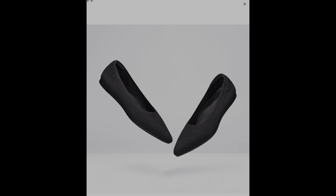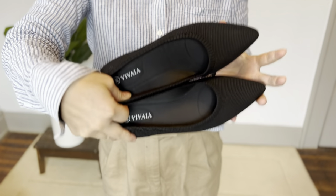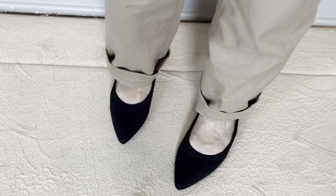The first pair they sent me is the Aria five-degree pointed toe ballet flat. This is a classic ballet flat with a pointed toe — very on trend at the moment — and the fabric is made out of a hemp, cotton, and recycled bottle blend, so it's very soft. Just like with the boots I wore last time, they're very comfortable and don't squeeze my toes, which I sometimes have problems with in pointy toe shoes because I have wider feet. This model is machine washable and very flexible.